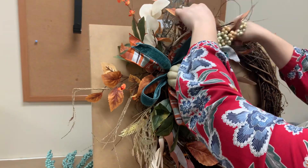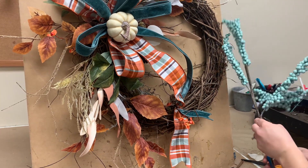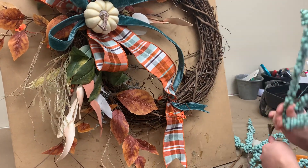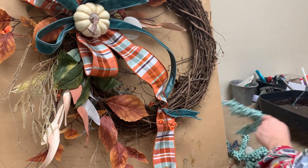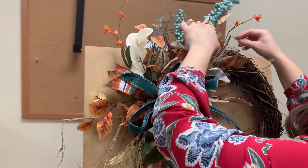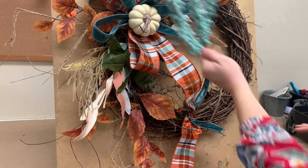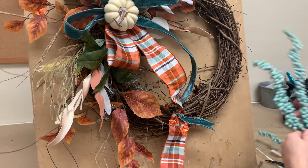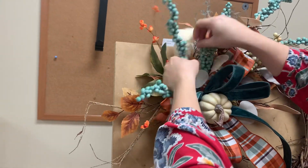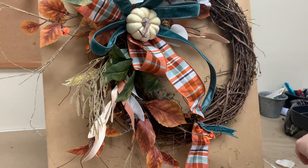Now we are ready for some aqua berries. I've got this larger stem — you can see there's a bunch on there. We're going to cut it apart and use it all over. It cuts pretty easily into three sections — just pull it and see how easy it comes right out. First, let's go back behind this at the top. Then your smaller piece of the three goes right in here behind the pumpkin and behind the ribbon. And the last one goes right here off the left, behind that bow.